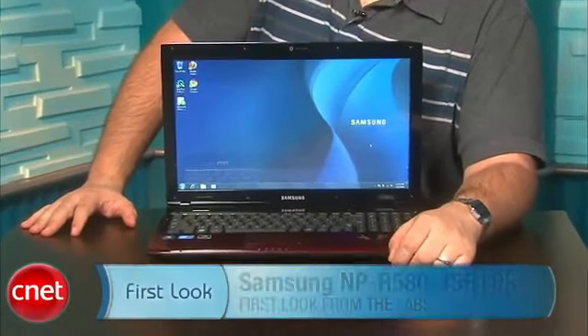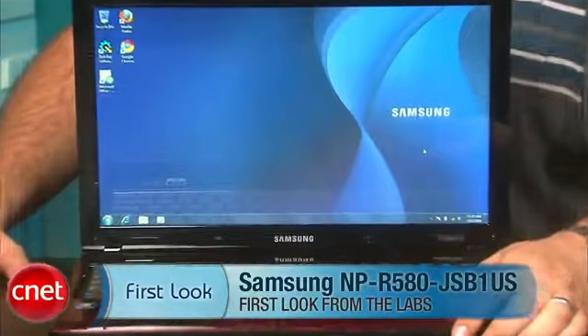I'm Scott Stein, and this is the Samsung NPR580JS V1US.